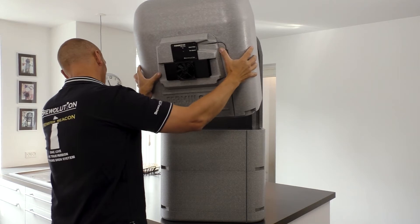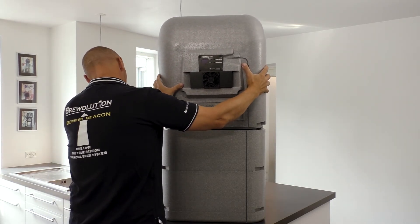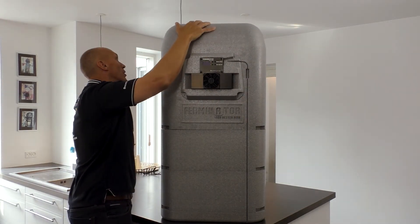Finally, place the front piece of the Ferminator in its right place and carefully press the pieces together.